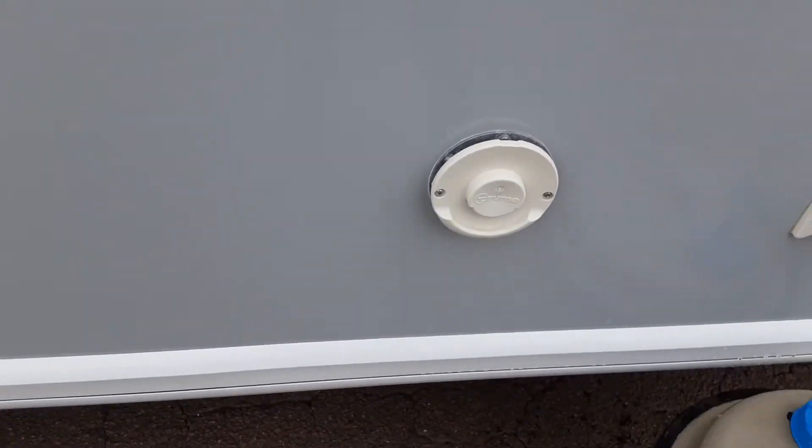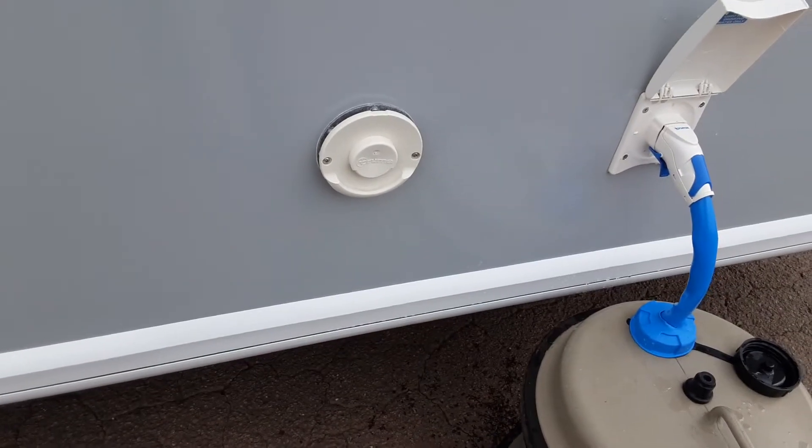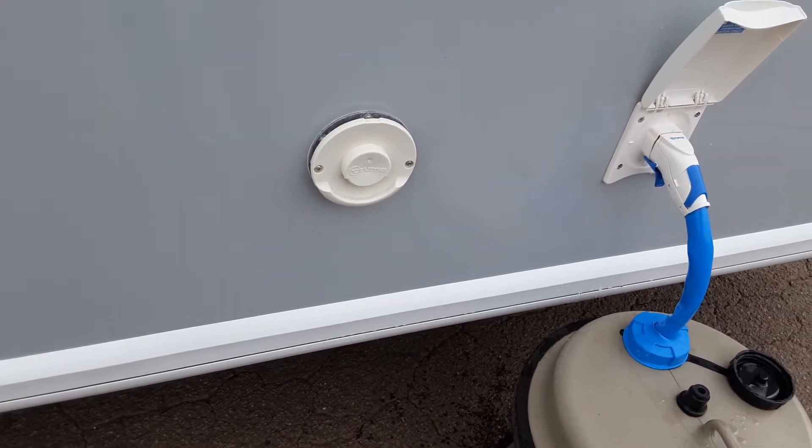You've then got your Truma heating and hot water flue. You need to leave this uncovered at all times — never cover it up, as it does get hot and could potentially melt anything that is up against it.